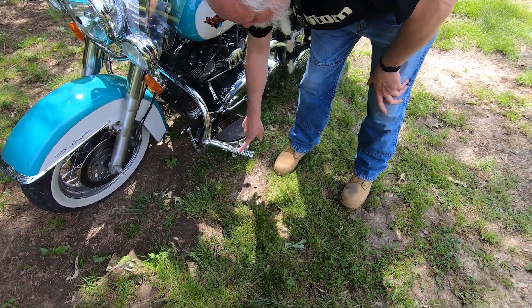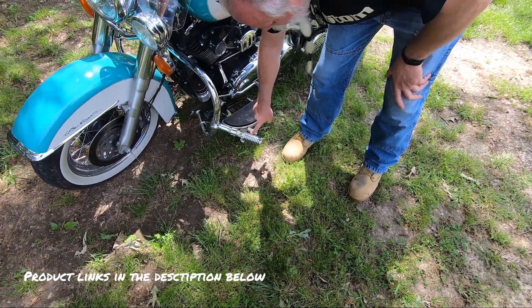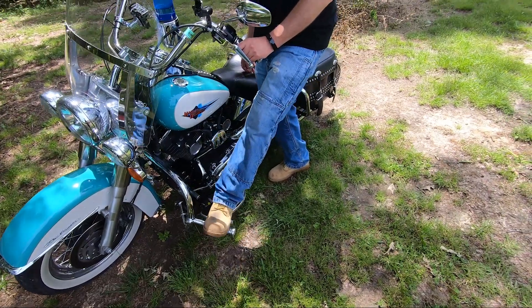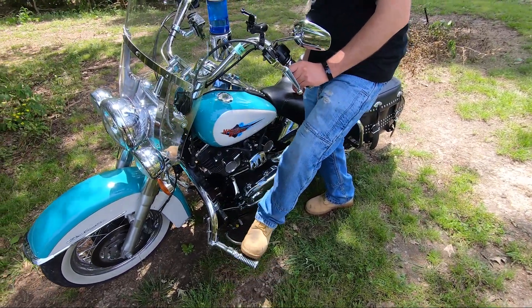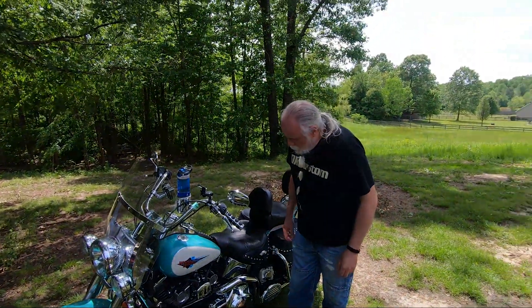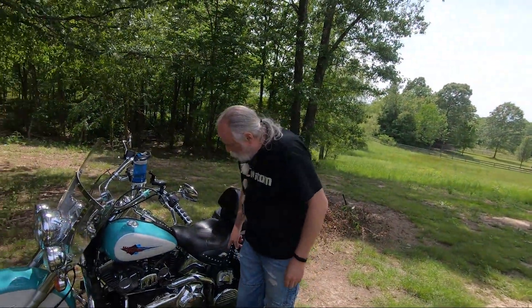The highway pegs — we don't even sell these highway peg mounts anymore, but we do sell these pegs. This heel rest makes it very comfortable; I can run my foot like this, like this, like this — I just really like having those on there.